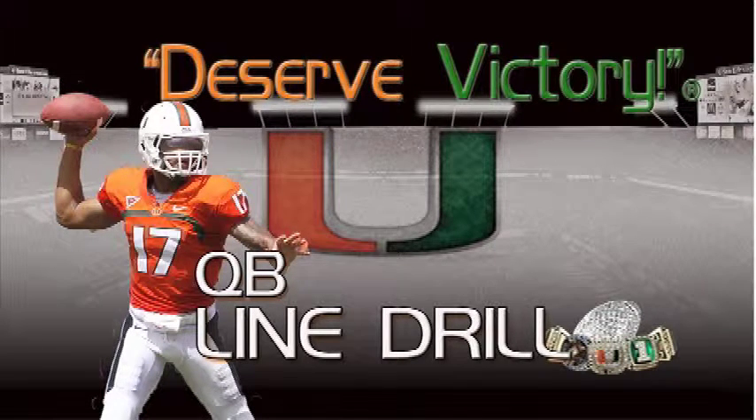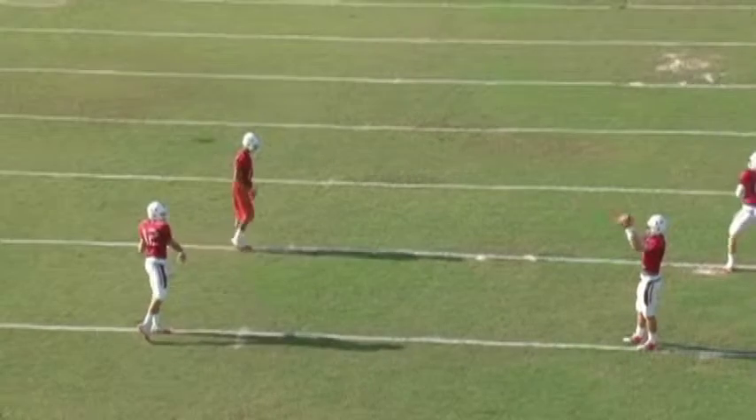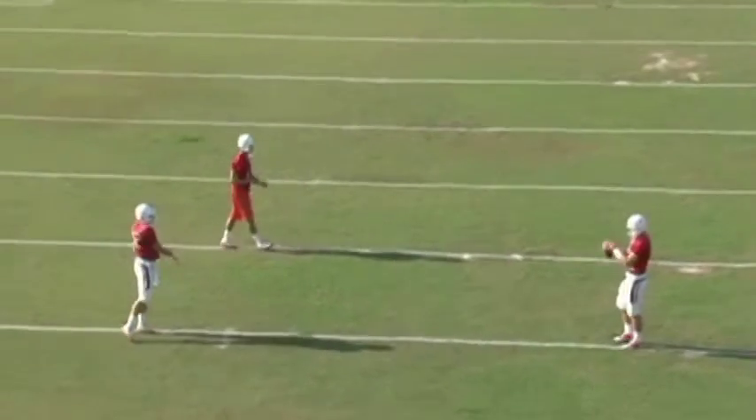After we do our warm-up drill of karaoke drops, jogging our drops, and flipping our hips, the next thing we're going to do is what we call a line drill.